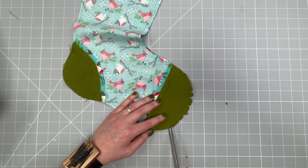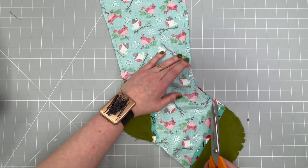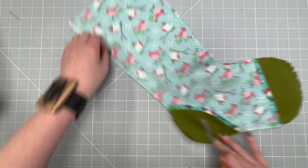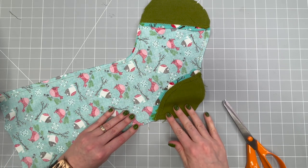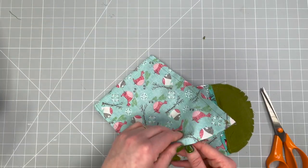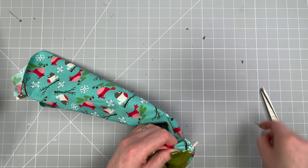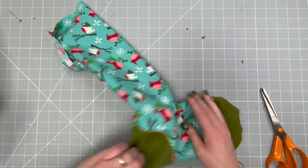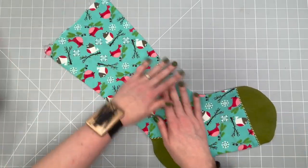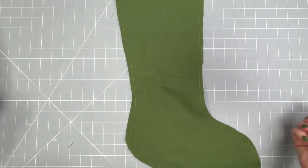On the outer curves, take the excess out like this. Where you have curves going inwards, just snip into the seam allowance to release the fabric within it, so that when you turn it through the seam allowance will fold nicely back on itself. Once you've done that, turn the whole stocking through and give it a really nice steamy press. Here is the stocking turned out and pressed around the edges — it's really starting to take shape. Set that to one side.